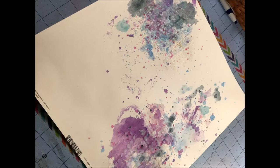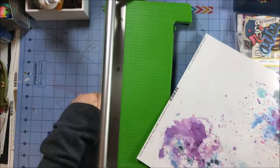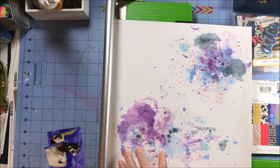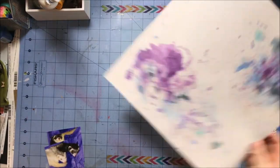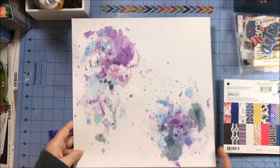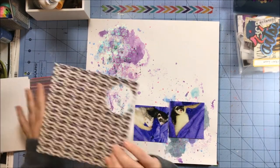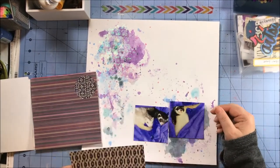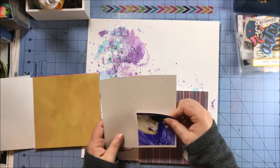Hey everyone, this is Rachel and I am here for another episode of Lift and Sketch with Christy and Rachel. I did this mixed media part of my project off camera. I was working as part of Hannah Lemieux's tutorial on different kinds of mixed media where you do dots of color and then spread it out with water. I made this and then added some shimmer.